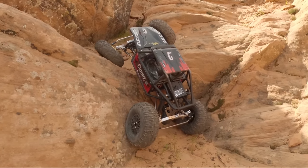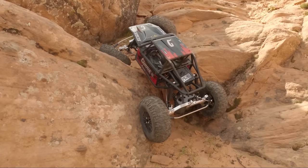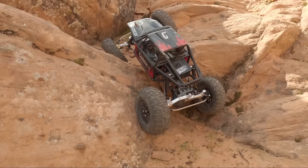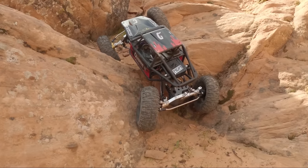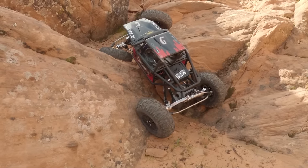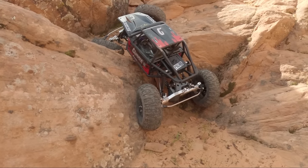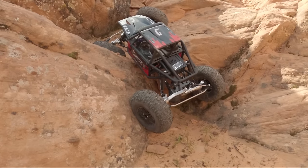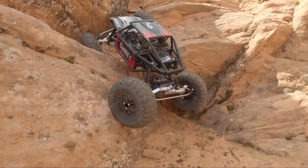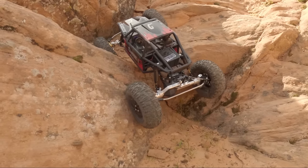I wanted to run big 2.2s on this car so I needed a good long wheelbase and had to do custom links — it's been a very fun project with totally different axles and totally different link geometry. I mocked up the car with the upper links going all the way out to the truss on the axle, but to get the best steering horn clearance that's not how I needed to build it. So I had to cobble together the upper link setup and they're not as pretty as they were supposed to be — but we got it built.